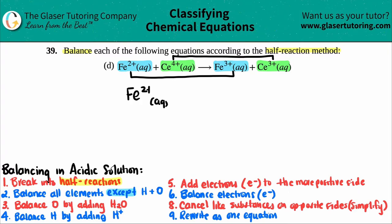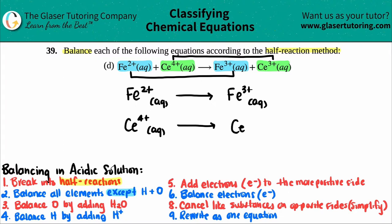Rewriting: Fe²⁺ (aq) → Fe³⁺ (aq), and Ce⁴⁺ (aq) → Ce³⁺ (aq). That's the first part done. Now balance all elements except hydrogen and oxygen. There's no H or O present, so I just check iron: one Fe on each side — already balanced. Same for Ce: one on each side — already balanced.